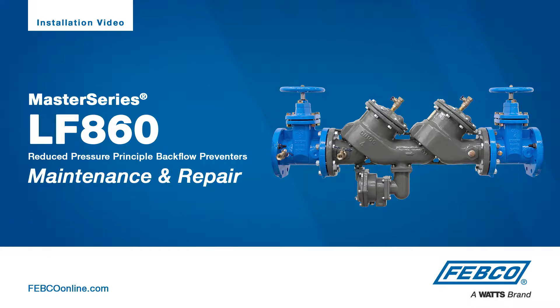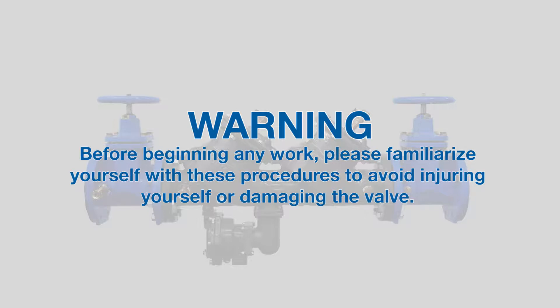The following video addresses the maintenance and repair of the LF860 Master Series Backflow Prevention Assembly from Febco. Before beginning any work, please familiarize yourself with these procedures to avoid injuring yourself or damaging the valve.